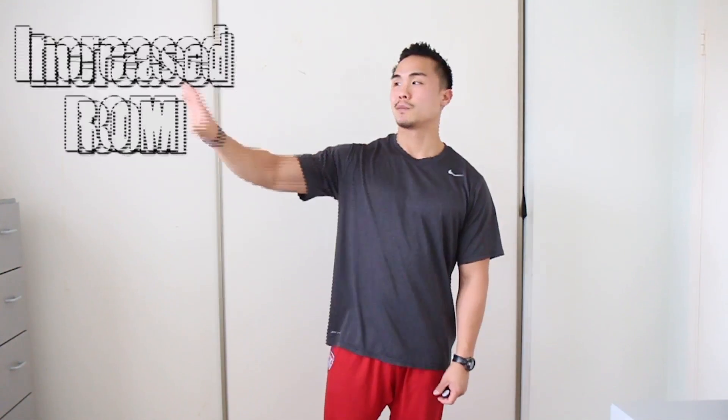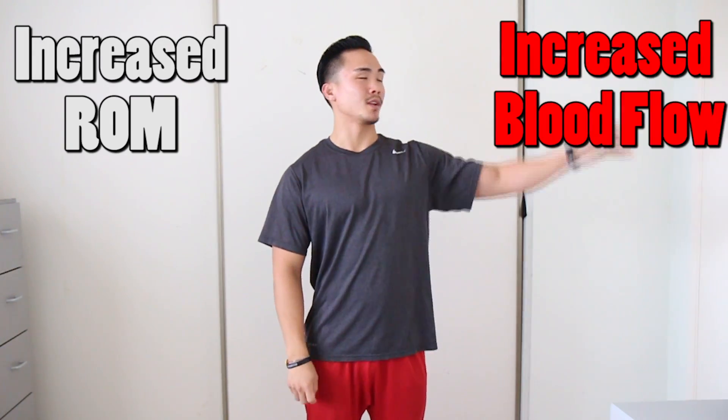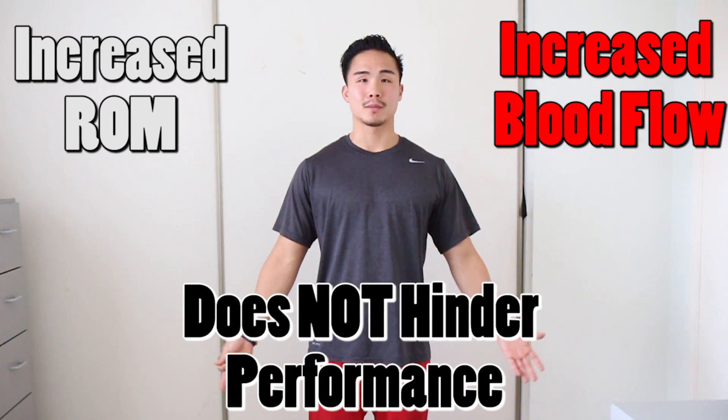Why foam rolling helps with ROM: it increases blood flow and does not affect performance. What? How?